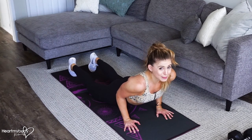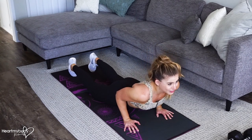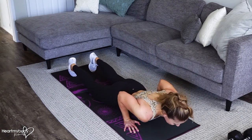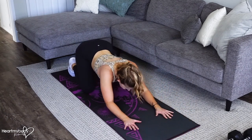From here you've got two options of how to get back to start. A more challenging option is to just reverse this: bend your elbows, lower your body down, come back underneath that barbed wire and press it back.